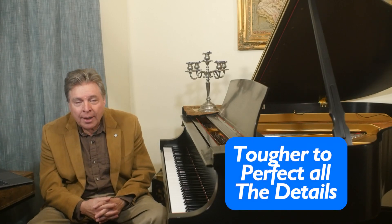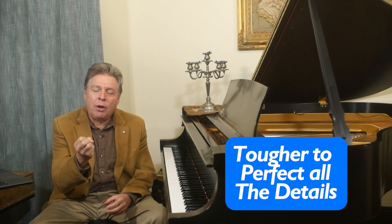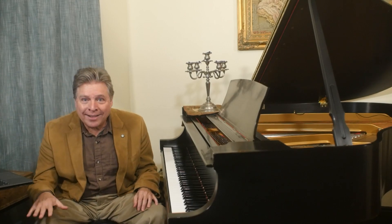If you try to play hands together immediately, and that is the way you practice a piece of music, it's going to be so tough to get all the details straight, to get the phrasing, to get the good fingering. There is just so much information to amass in looking at a score. So that is the secret to playing hands together.